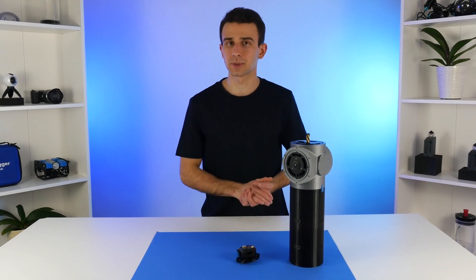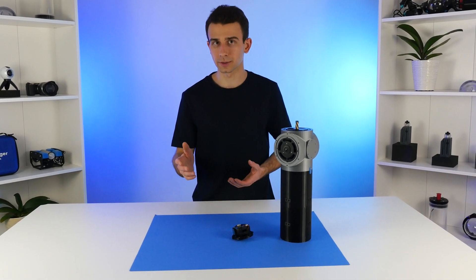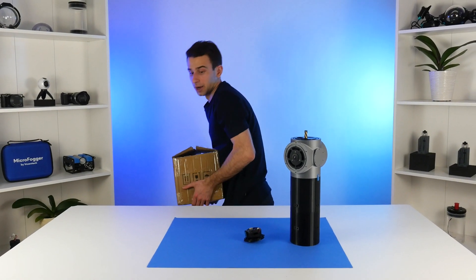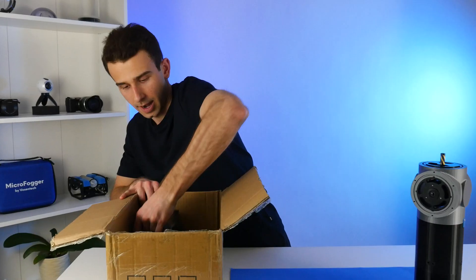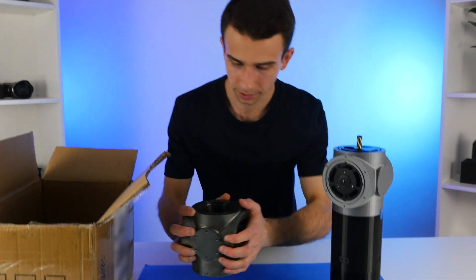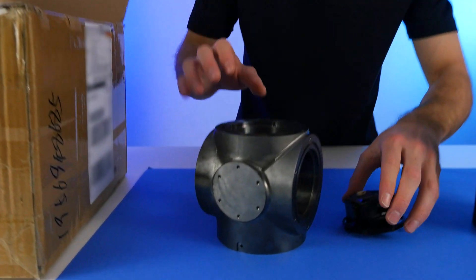As you remember in episode 1, we did order some metal housings, and I'm happy to say that they have finally arrived. They are pretty heavy. This is the main piece, the most expensive one — the housing coupler.